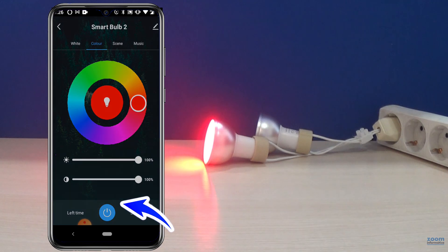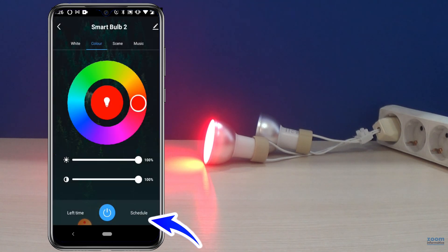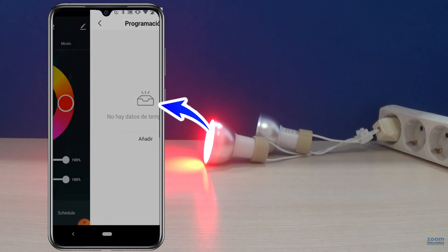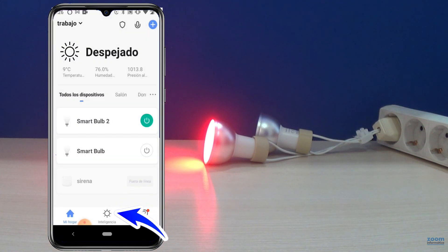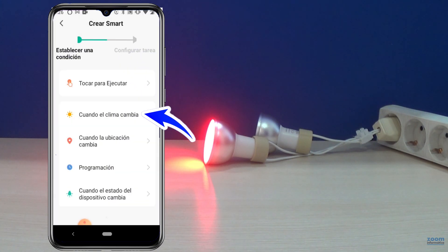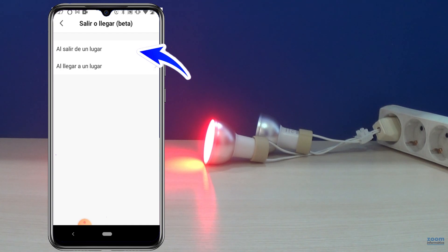You also have other functions, such as setting a time that the bulb stays on. You can program a time to turn the bulb on or off and indicate the days of the week. One of the main advantages of the Smart Life products is being able to combine them with other products from the intelligence section. For example, you can configure it so the light bulb turns on or off depending on the temperature, or by the location of your phone when arriving or leaving home.